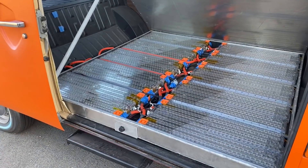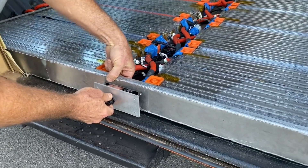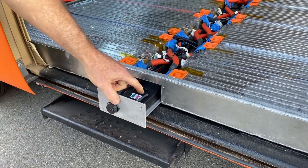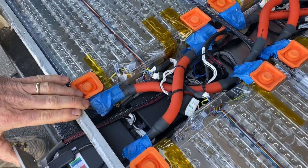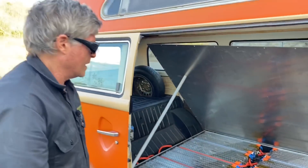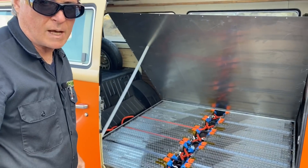One other really neat little feature that we built into this pack is this access tray right here. This tray will pull out and give you access to the BMS main unit and the satellite unit, which is behind it. That allows you to service the pack, even though the box is completely buttoned down and there's a fake floor over top of it.